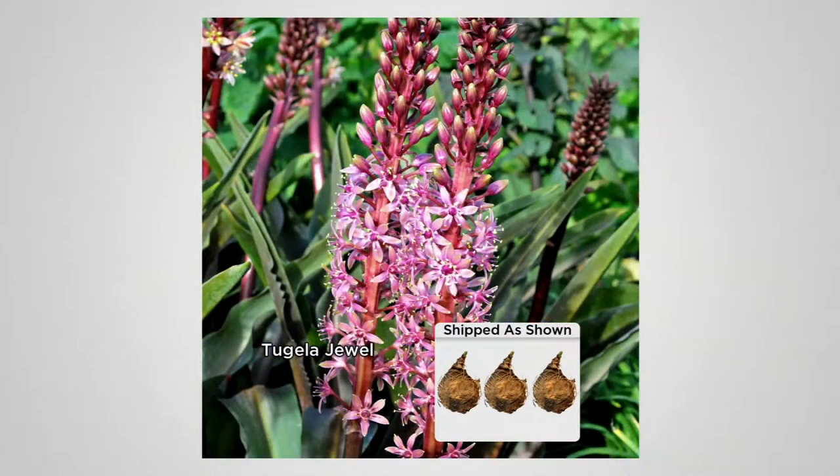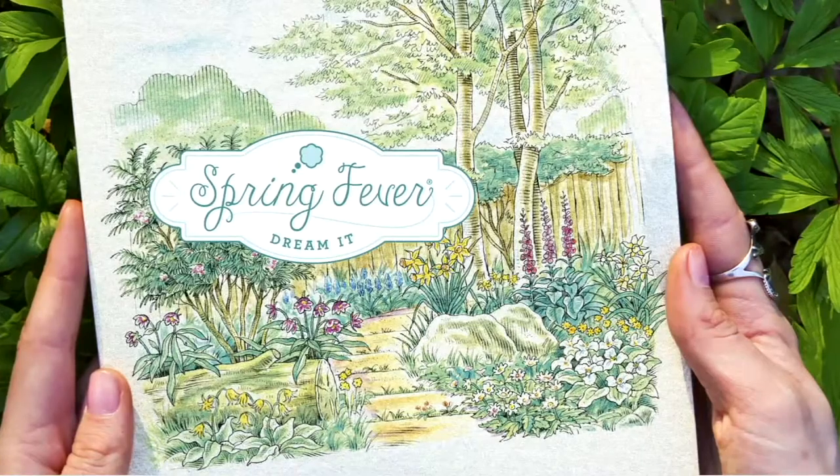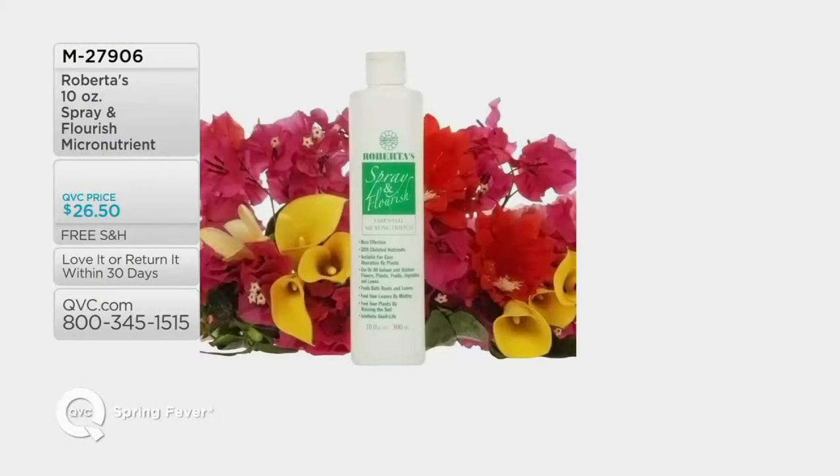Item 46416. Also available — people love and swear by — the Spray and Flourish micronutrient.